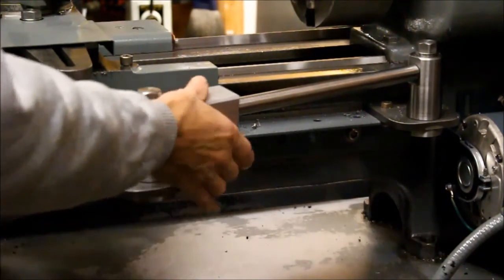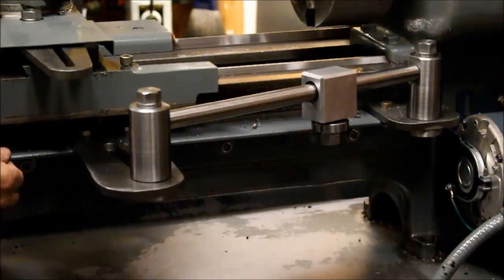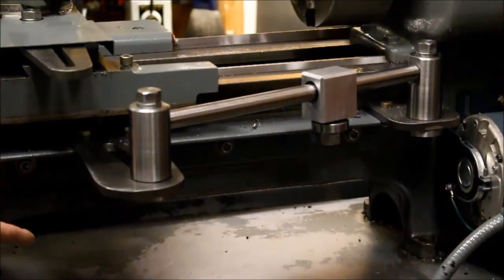Alright, first of all the components. You have the bracket that bolts to the bed. I made this so that it can be in one of two different positions. That's because that was what was on the lathe already. Your lathe could be different, so you have to make it according to that.